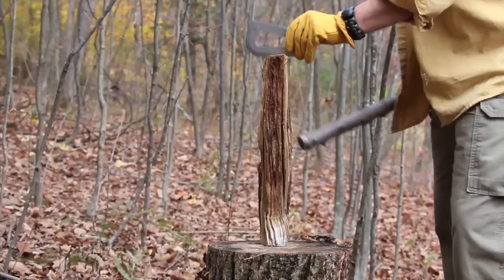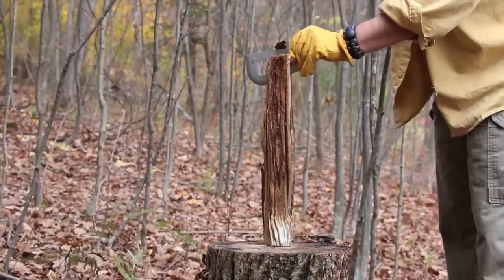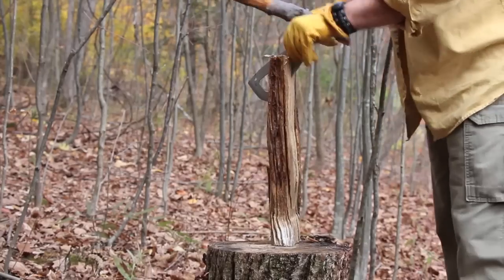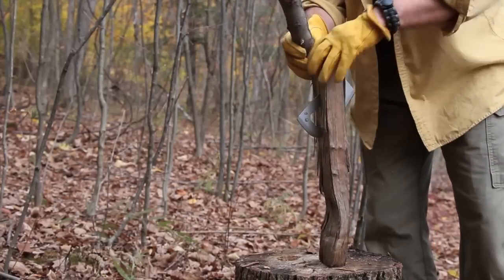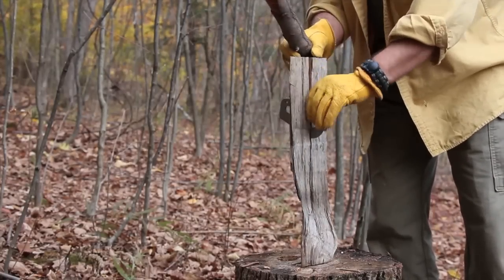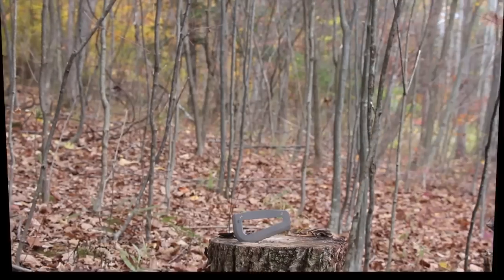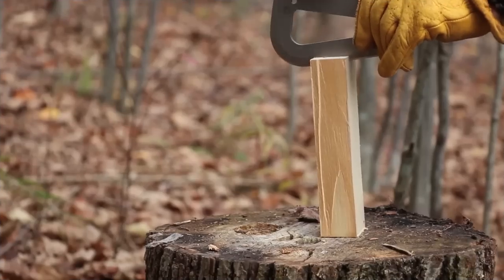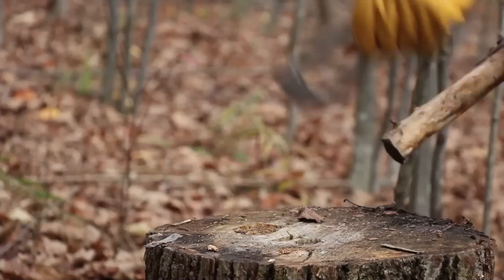Next it was time to baton through some smaller logs and 2x4s. I removed the paracord and gave it a go. It is possible to baton through some smaller logs, but without a handle apart from the blade, the tool shifts around quite a bit and needs to be whacked from both sides to keep it moving through the wood. Splitting scrap 2x4 chunks was a different story — often this blade traveled through with just one whack.